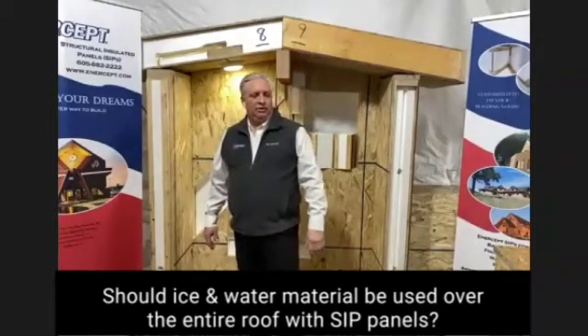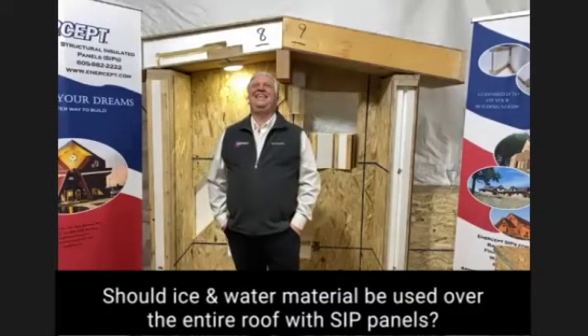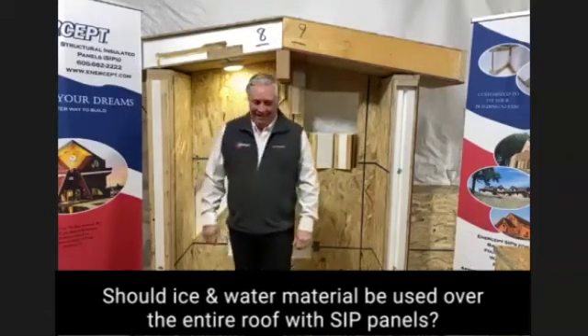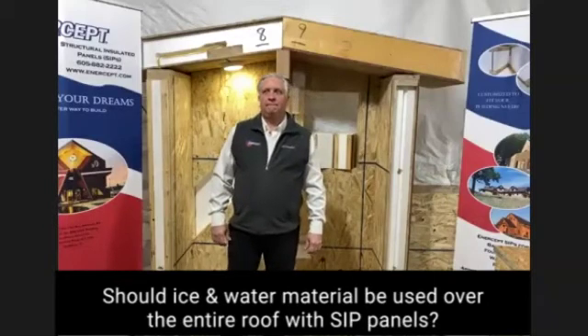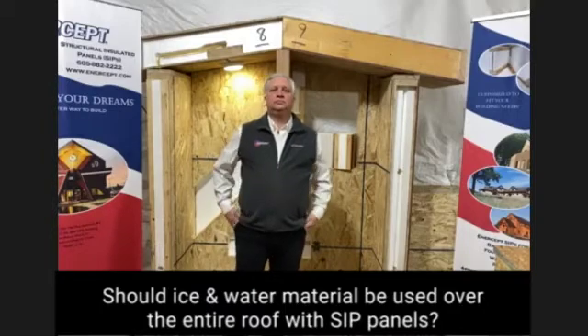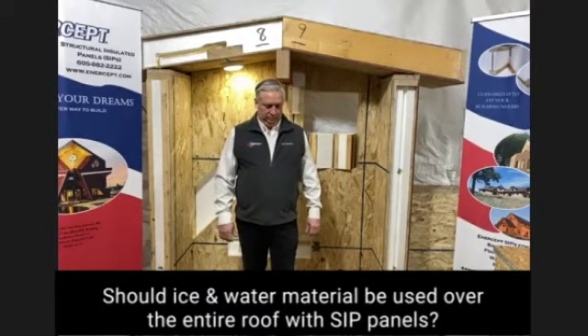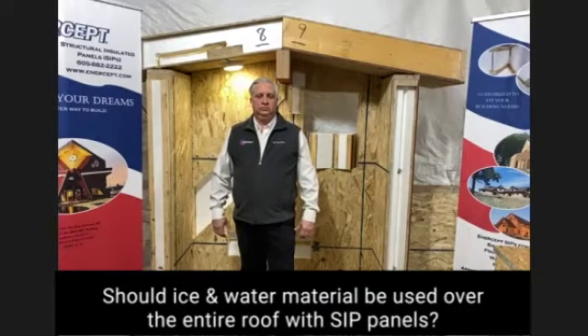Joe, what would you like to add? I'd direct you to our website on the technical bulletin page. Technical Bulletin 11 talks about roofs and the idea that John just mentioned — we need the interior OSB, if it gets wet, to dry to the interior, and the exterior OSB to dry to the outside.